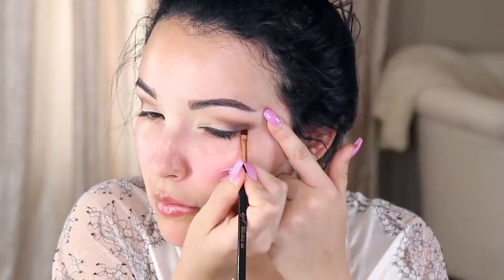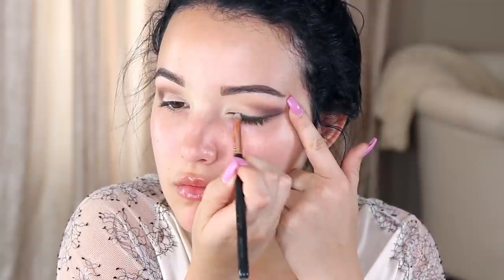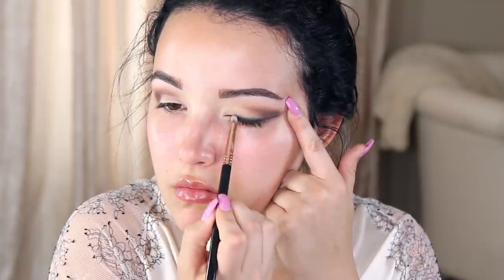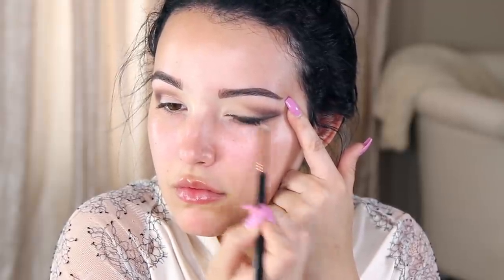Once I place the product — it doesn't have to be perfect — I go in with a pencil brush and just smudge that eyeshadow. It makes it really effortless and romantic. I like using an eyeshadow instead of eyeliner because it's a lot easier, and if you mess up, it doesn't look as harsh. I'm doing the same thing to the other eye: placing it on the lash line, winging out that shadow like a liner, and then smudging it with a pencil brush.